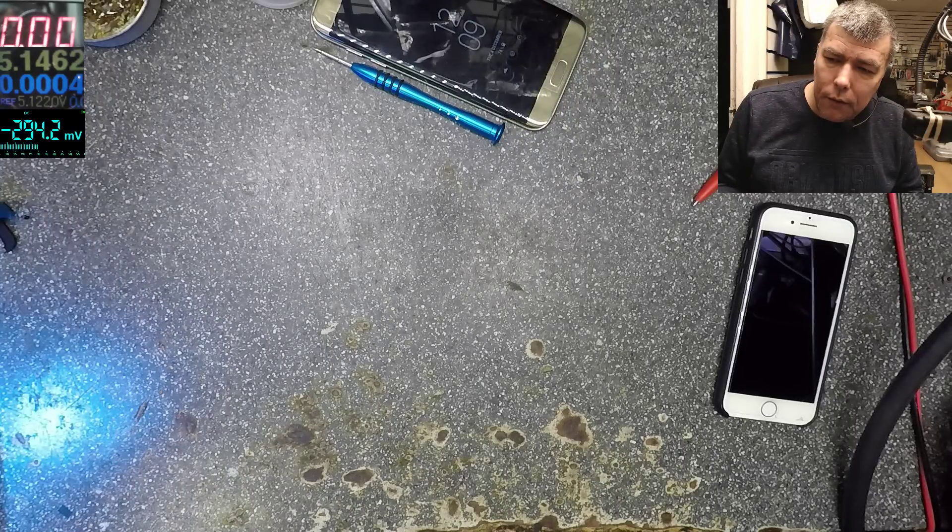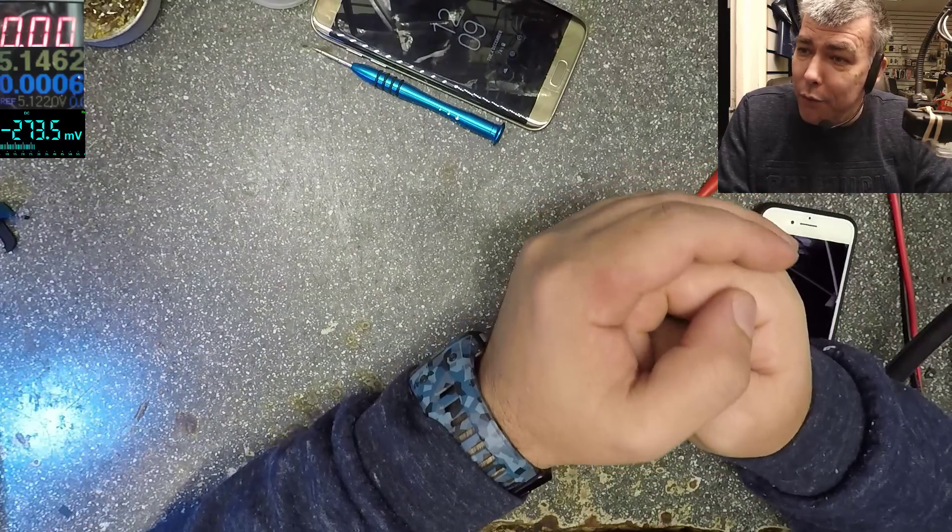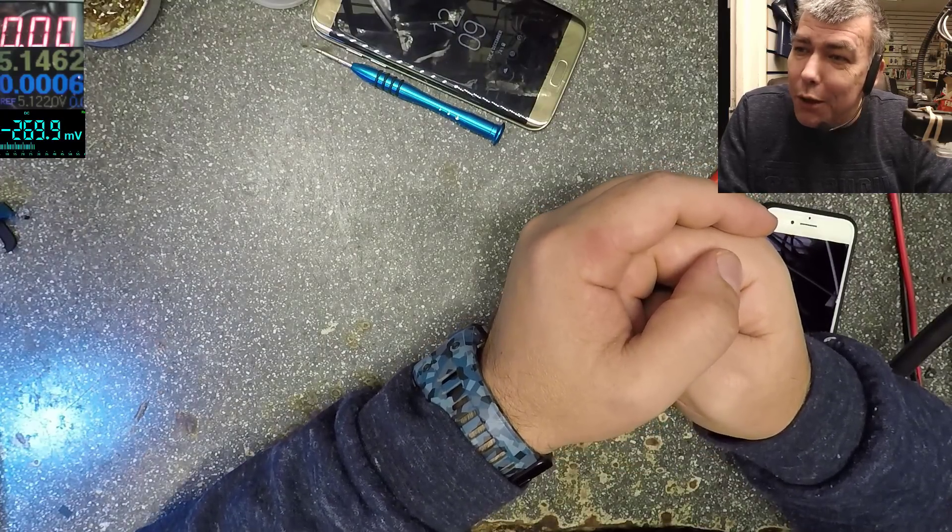Hello, so we are back here, Tuesday, nice weather outside. Let's try and burn a phone — I'll try to burn my phone.